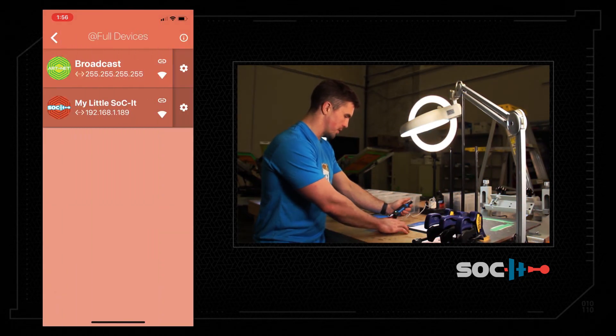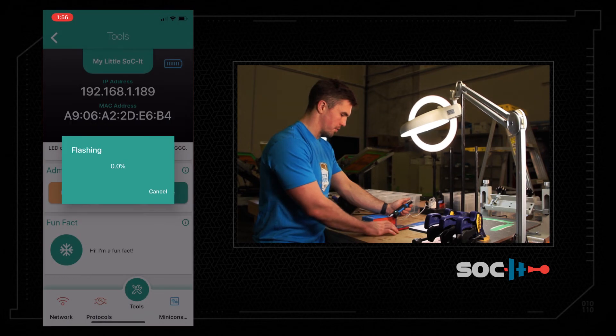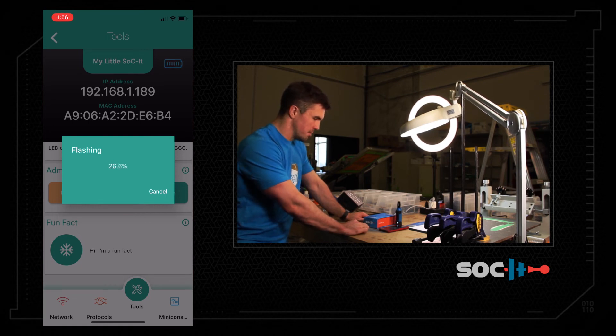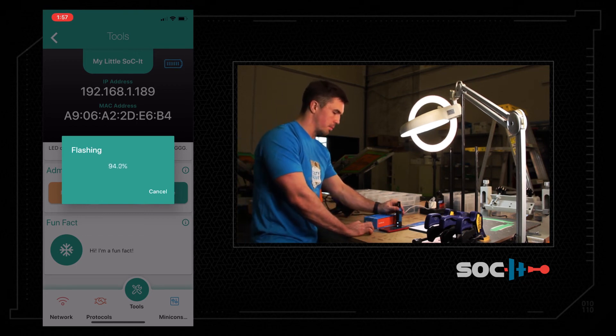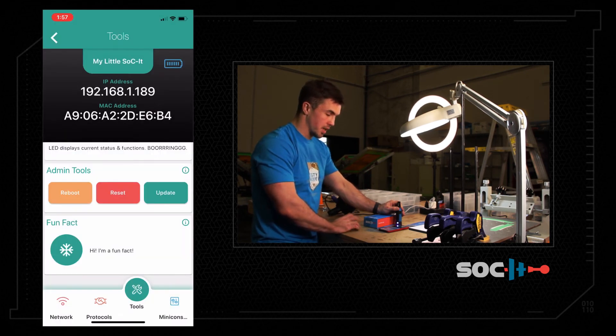We're connected to our SSID — let's update this device. Press Update; it's already up to date but we're going to force it anyway. Now it's flashing white and the percentage is climbing to a hundred. This may take a couple of attempts — firmware is a finicky thing. If you need to restart, go back and restart the physical socket device; you may need to restart the app too. But you will eventually get it to finish. Update complete — you will lose your user settings unfortunately, but we should only be updating every so often.